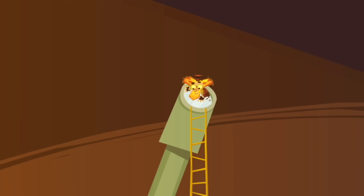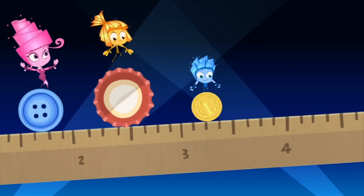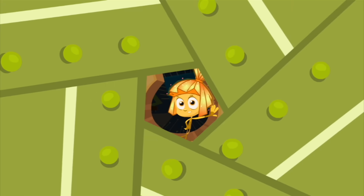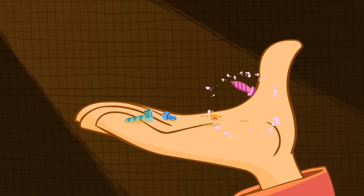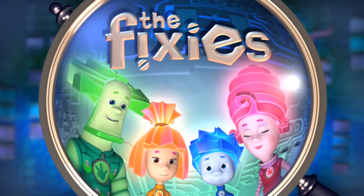Even when they're magnified, it's hard to see their features. They're tiny, infinitesimal, so small it makes you doubt. But if you meet a Fixie, please, don't let their secret out. But if you meet a Fixie, please, don't let their secret out.